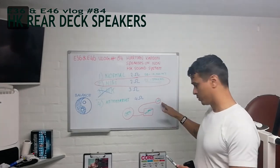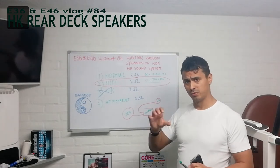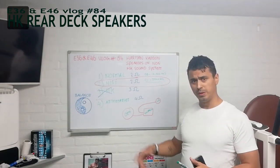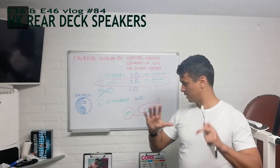I bought the Harman Kardon tweeter because especially for that you have to screw it in, and elsewhere it doesn't fit or you really have to customize it and that doesn't look nice. The OEM speaker I have to pick because I want my rear shelf to be flat and look really good.